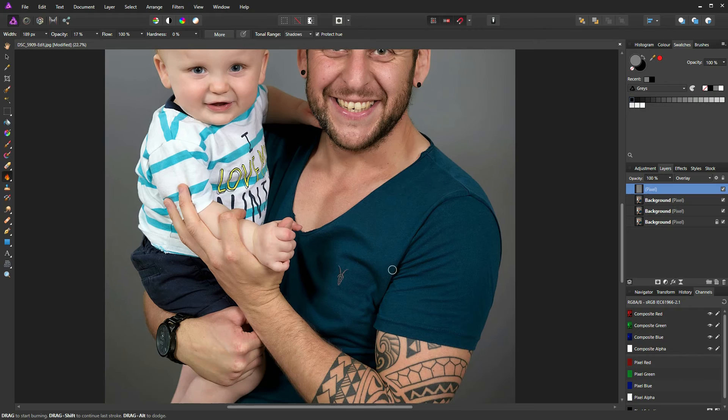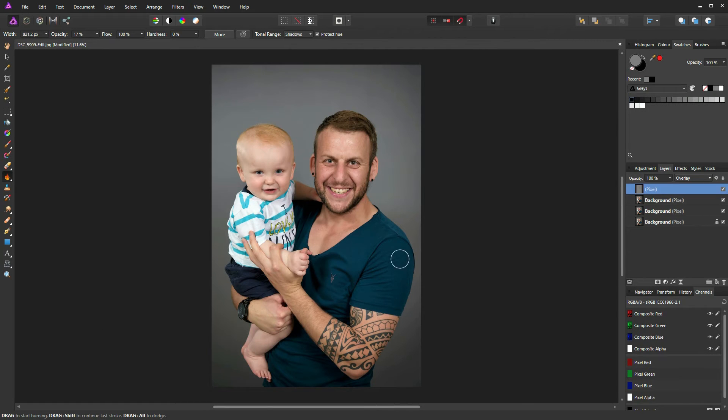Ctrl+0 to zoom out. I'll increase the brush size and burn down the side of Matt's arm — I'll do that twice — then reduce the brush size slightly for a little shadow on his forearm. Increase the brush size again; it's a case of looking at the size of the shadow area and adjusting your brush accordingly. I'll broadly go over the shadow areas in Matt's shirt and do the same down here — you can see I'm avoiding the baby, I think he looks great enough.